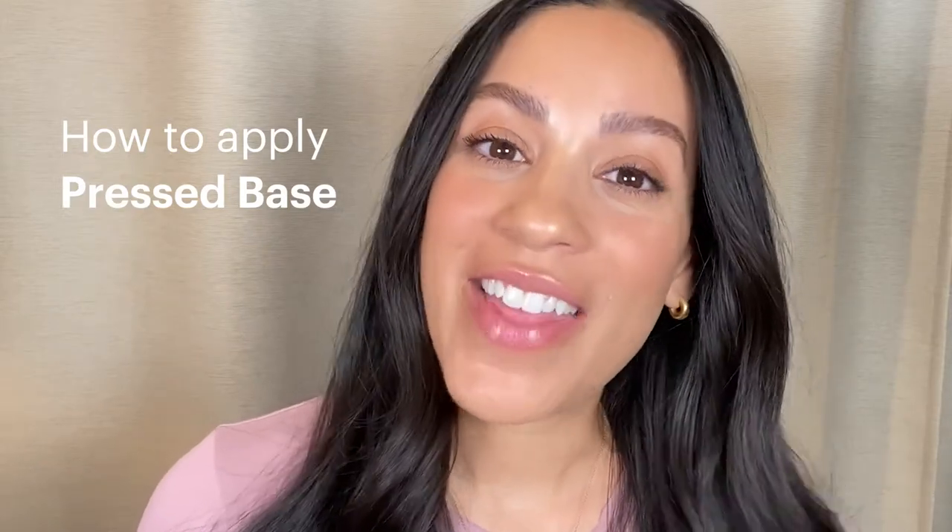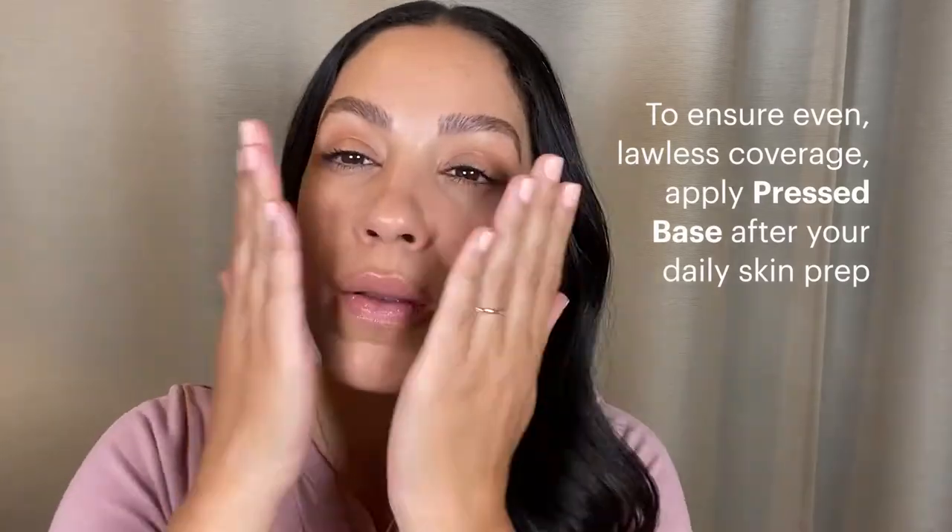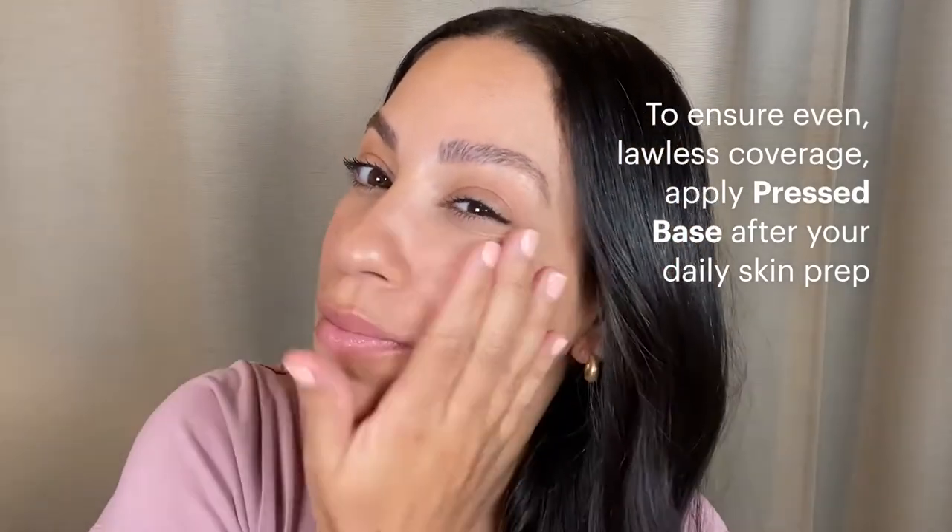Hi, I'm Janina with Glow Skin Beauty and this is how you apply pressed base. To ensure even flawless coverage, apply pressed base after your daily skin prep.